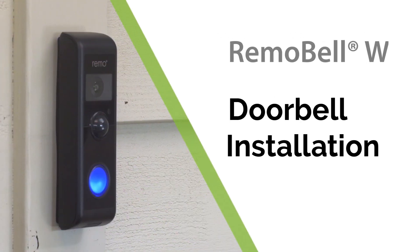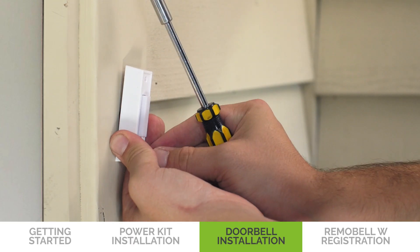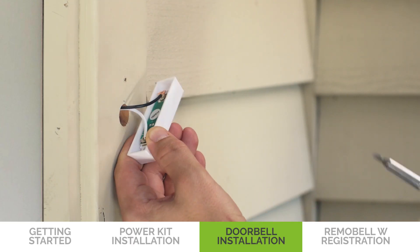Now that the power kit is set up, you can install your doorbell. Remove your existing doorbell and disconnect the wires.